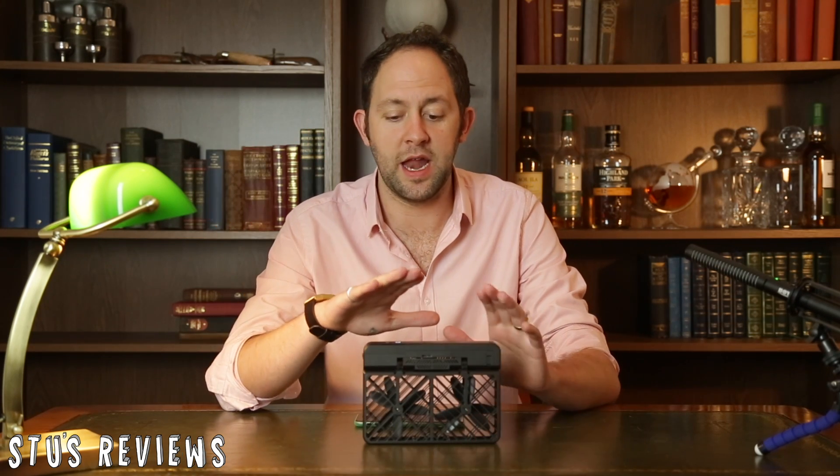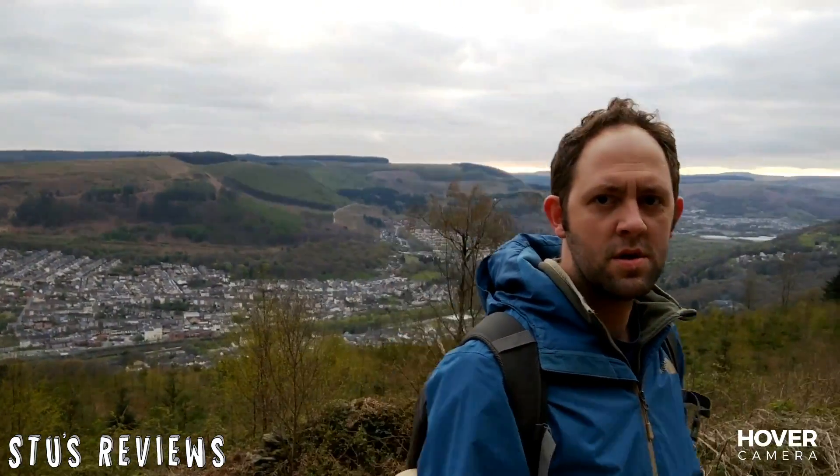There isn't just normal flying functionality — it's got a bunch of other features. I took it up into the mountains and used a few of those features. The first thing you'll see is that it automatically finds the person using the app. In this case, it's tracking my face automatically as soon as you let it hover. This allows me to walk around the device and it tracks me following my movement.